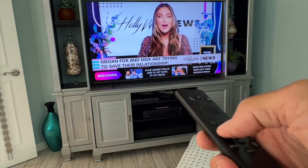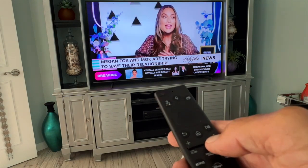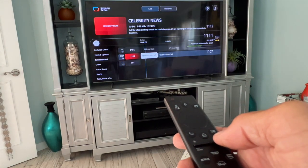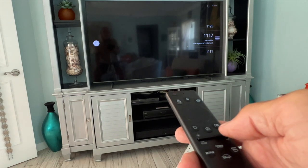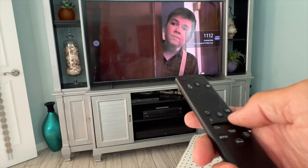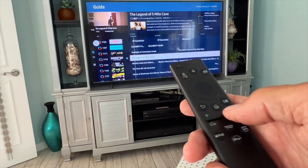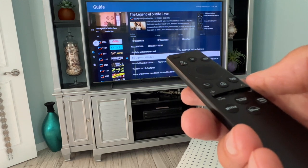Let me mute it so we don't have to listen to it. Now let me go ahead and go to the menu on this. I'm going to press this button here up and it's going to give me the menu. And that gives me the menu — or I guess it would be like the TV guide for Samsung TV.